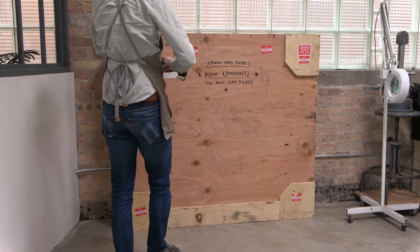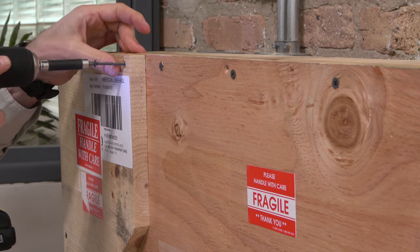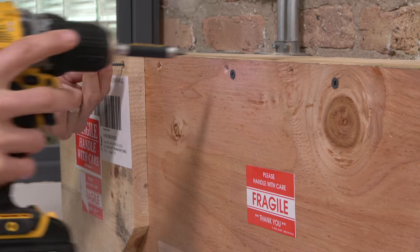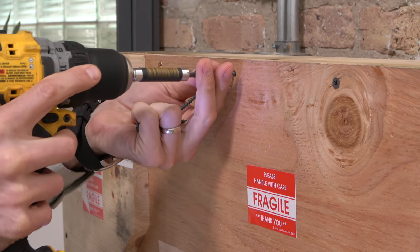Nearly one full year since the work on the painting was completed, and just about 18 months since the initial order for the frame was placed, a large crate arrived at my studio — one that I had been anticipating for quite some time.